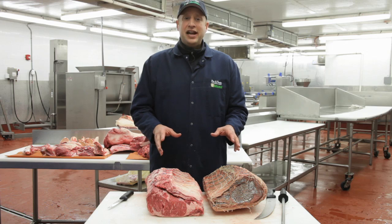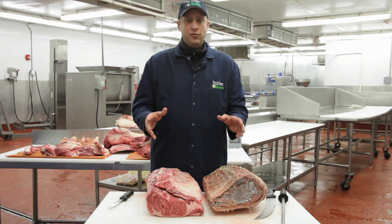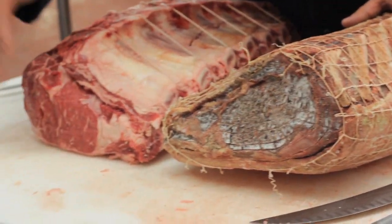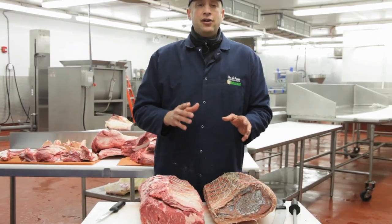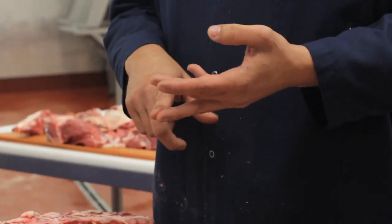I do not suggest that anyone ages any meat at home. It's much more difficult than anyone would make you believe. This is something that's properly aged next to something that's very fresh. In order to get this transformation from fresh to aged, you must control things that you can't do at home, which is humidity, wind circulation, and temperature.